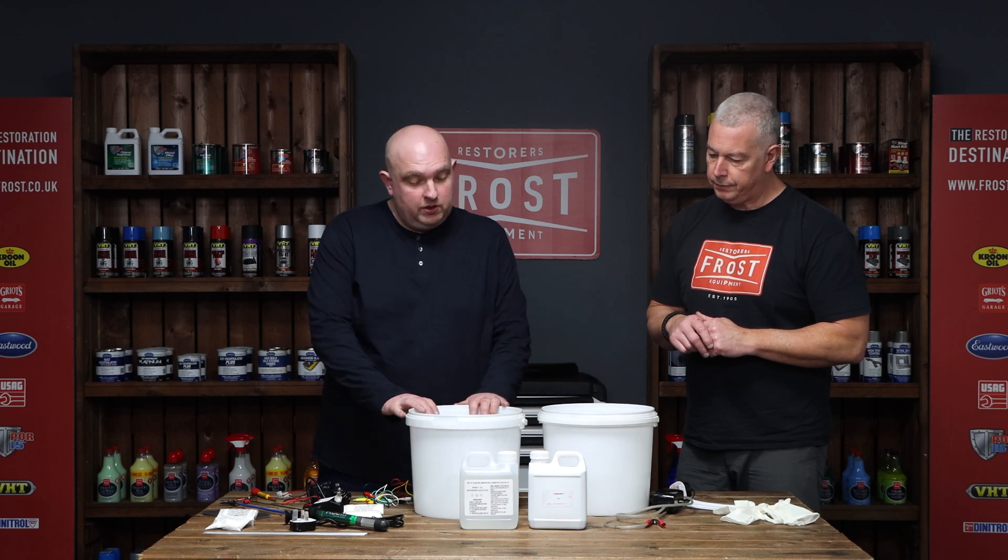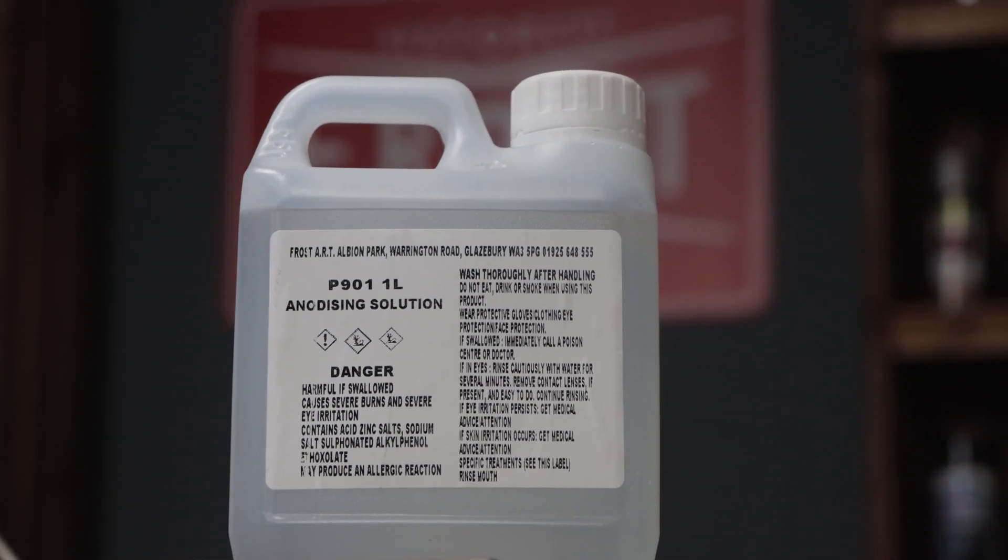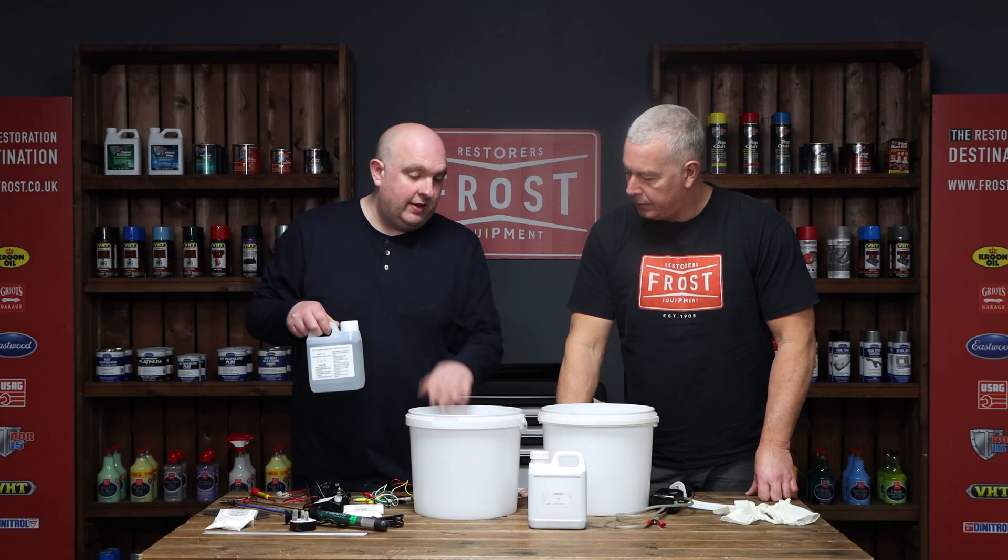For the anodising section, there's one bucket that's used. The anodising solution is ready-made. This is a 1 litre — you simply just pour that into the anodising tank.